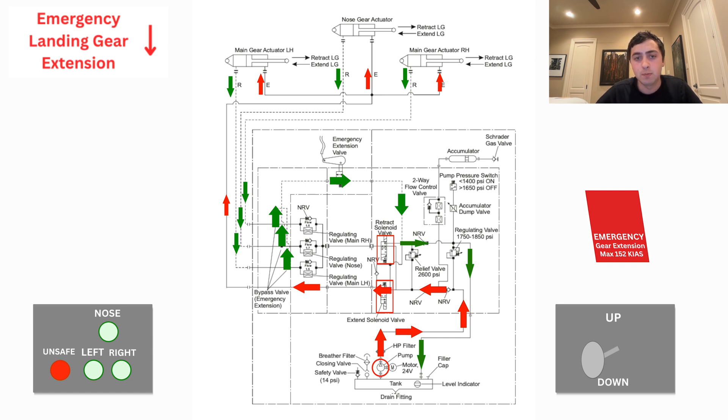As the actuators move, fluid will be drawn into the extend side from the reservoir and tension springs will keep the gear fully extended and locked in place. Once the down limit switches are pressed, the green landing lights will come on.